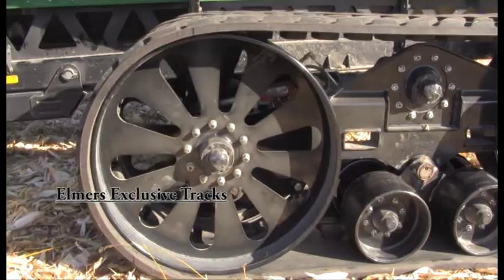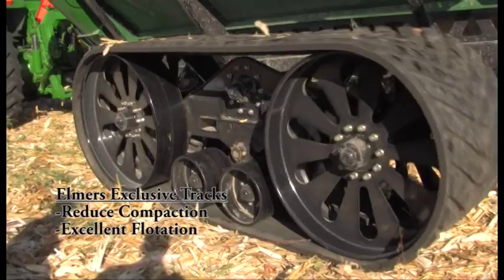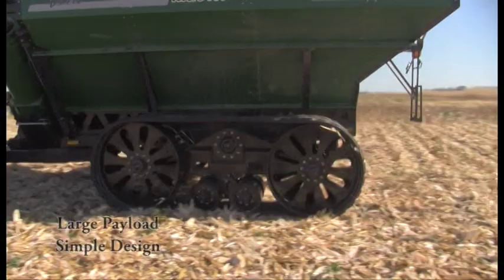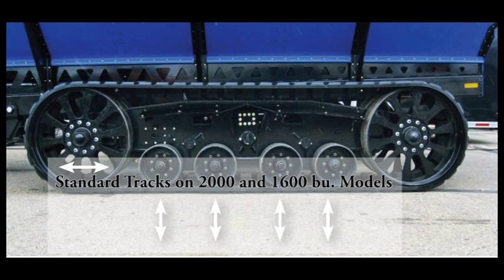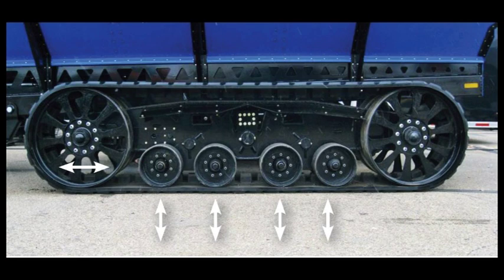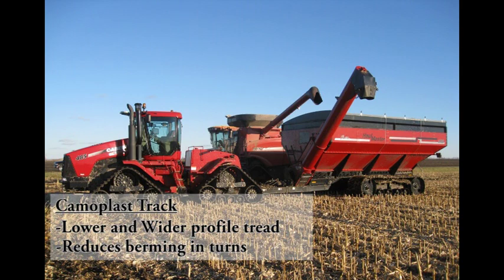Elmer's exclusive track undercarriage is designed specifically for our grain carts to reduce compaction and provide excellent flotation in tough, wet conditions. The tracks allow the Hallmaster to carry a large payload and maintain simplicity by eliminating the need for multiple axles and complicated steering systems. Tracks are standard on the 2,600-bushel models. These tracks are 36 inches wide and 378 inches long, putting down the largest track footprint on the market. We utilize Camoplast rubber that features a lower and wider profile tread to reduce berming during tight turns.